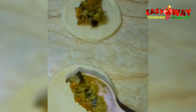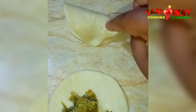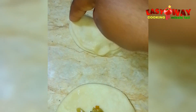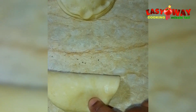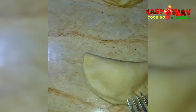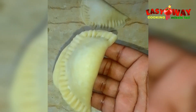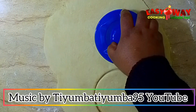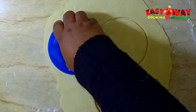I'll be putting some filling in the middle, then wrap it and seal the edges. Use your finger to press the edges, and then use a fork to press them again because we don't want the pies to open while baking. Press the edges with the fork, then place them in the baking tray.